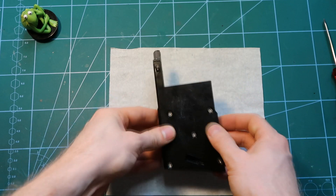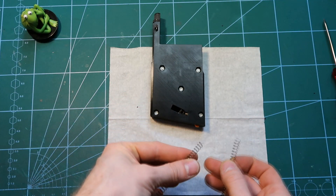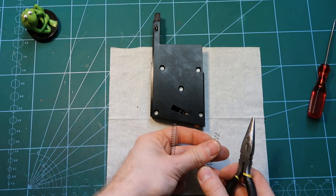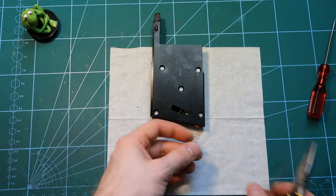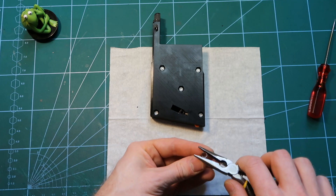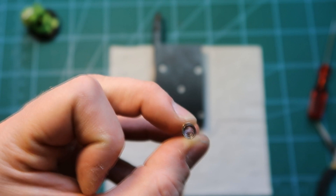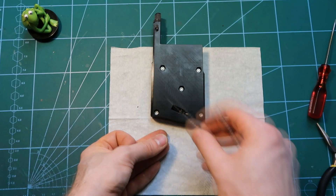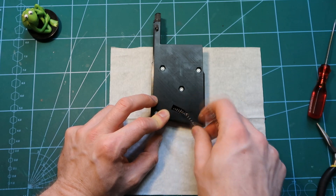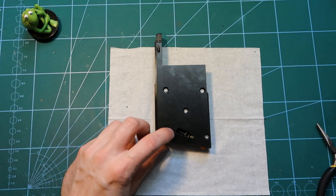Now we rotate the magazine and put in the main spring through here, but first we must prepare it. It has two ends with sharp tips. The end facing inward we flatten out, similar to what we did for the base plate lock spring. The other end we first flatten, then form it into a spiral going inward — squeezing it a little. This way when traveling through the BB track it will not scratch anything. We take the spiral end and put it in first.